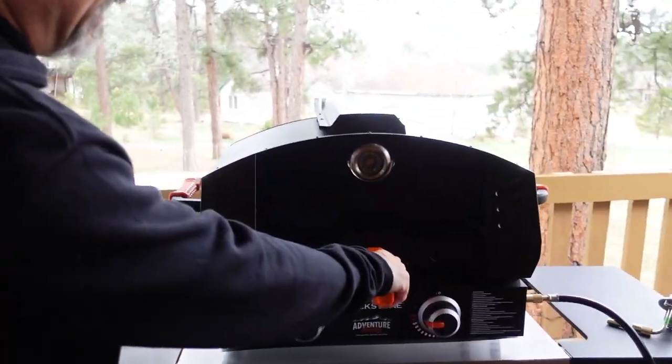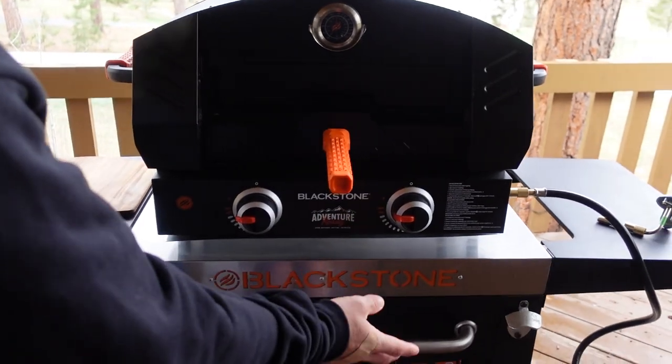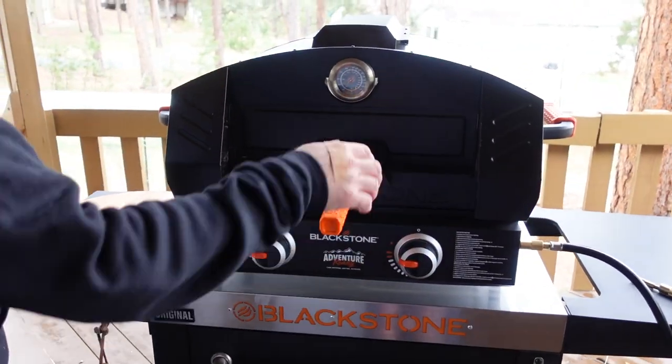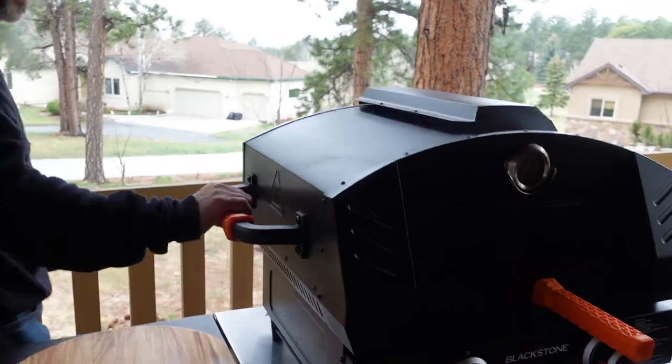You could in theory go back and forth and use the 22-inch griddle and then turn it into a pizza oven again, but I'm going to say you want to have a dedicated 22-inch — you're not going to want to put the thing back together to make pizzas after you've already made bacon and eggs for breakfast. I would just leave this as a dedicated pizza oven. This happens to be the 22-inch Adventure Ready, but you could use any 22-inch — the stainless front, the old-school 22-inch — any 22-inch two-burner Blackstone griddle works perfectly.